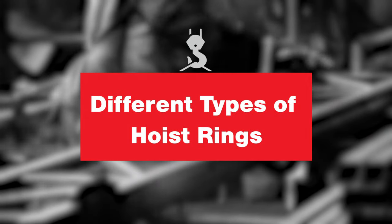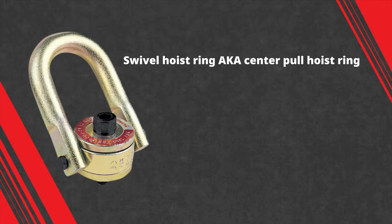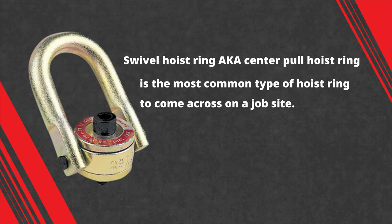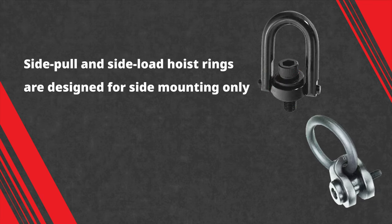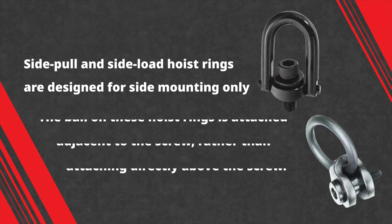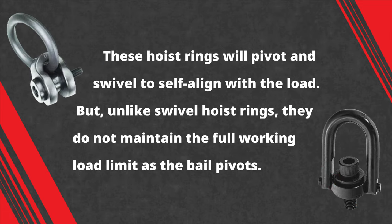The most common types of hoist rings are swivel hoist rings, side pull, and side load. A swivel hoist ring, also known as a center pull hoist ring, is the most common type found on a job site. The bail, usually a U-bar, is connected through the center of the body with a pin in a clevis-like configuration. They cannot be used for side mounting, as the load could obstruct the bail's range of movement. Side pull and side load hoist rings are designed for side mounting only. The bail on these hoist rings is attached adjacent to the screw rather than directly above it. These hoist rings will pivot and swivel to self-align with the load, but unlike swivel hoist rings, they do not maintain the full working load limit as the bail pivots.